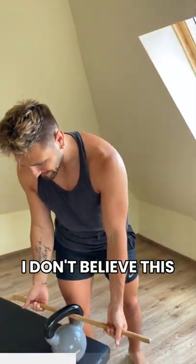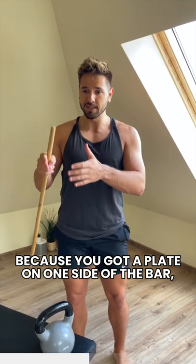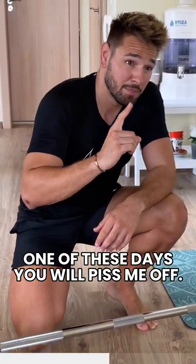What the hell are you doing? I don't believe this. It looks like you're just about to injure yourself because you've got a plate on one side of the bar, and usually the bar supports athletes on both sides. Idiot! One of these days you're gonna piss me off.